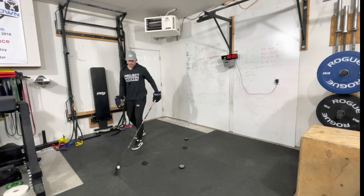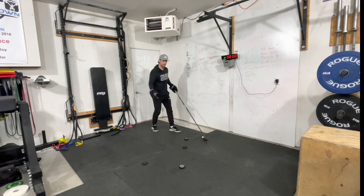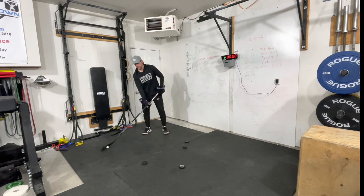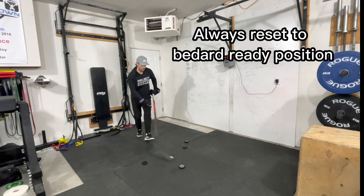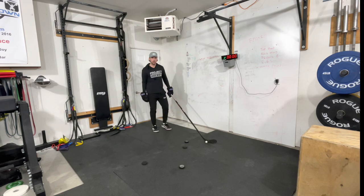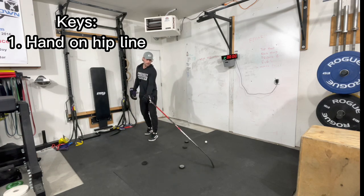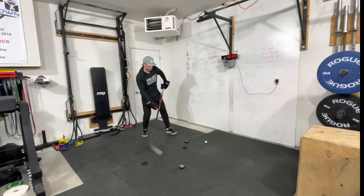To make this drill harder, simply scoot those second pucks closer together so you have less space to get through. Reset every time — knees bent, Bedard ready position — around, down, through. Do that ten times, take a minute break, and repeat for five sets. It's very important that when you go around, you keep that hand on your hip line. Do not cross your hand over and pull the puck down, because then if you want to toe drag release you have to recalibrate first. If you keep your hand on your hip line — boom, toe drag, release. Clean and immediate.